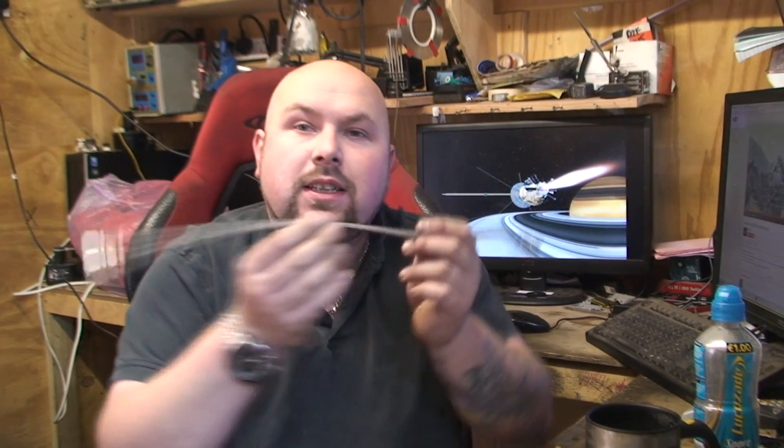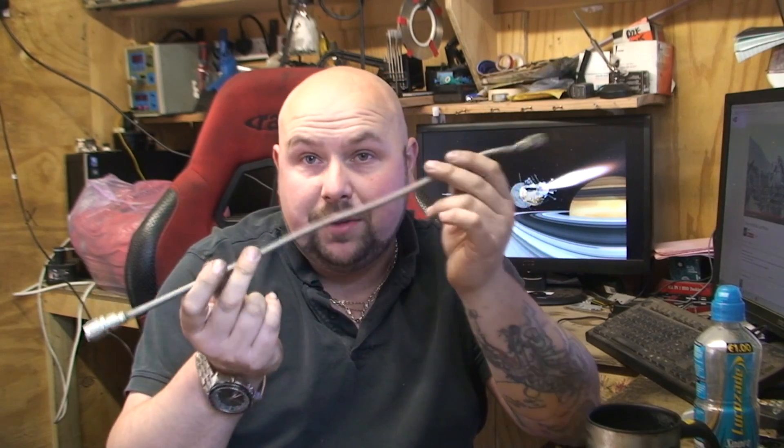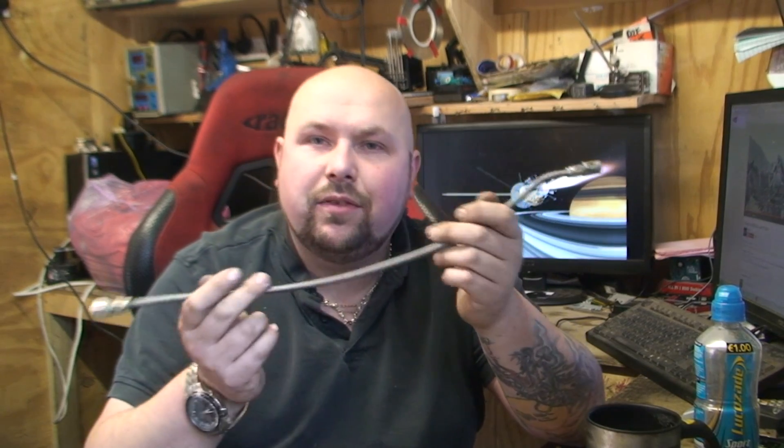Hello YouTubers. Today I'm talking about braided hoses. You don't find these in ordinary cars - you can put them in but they're very expensive and there's no point. They're more in rally cars and track cars, any kind of racing car.